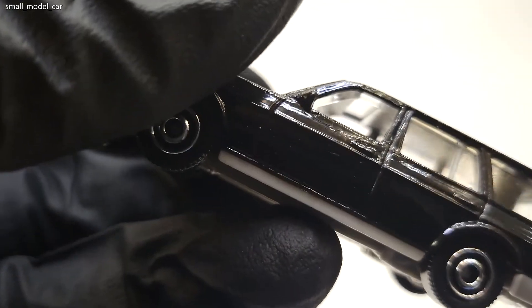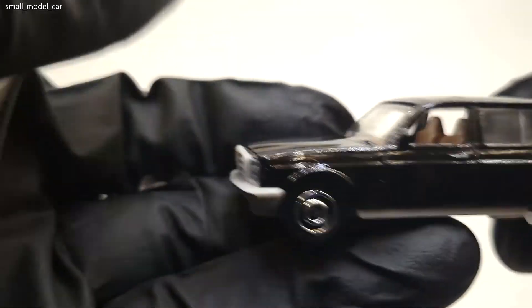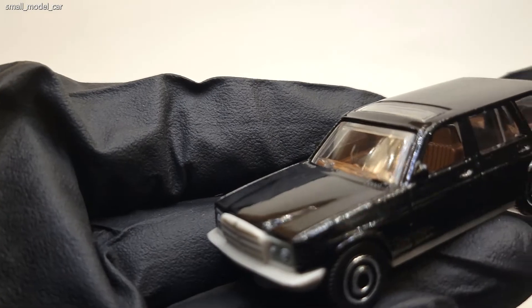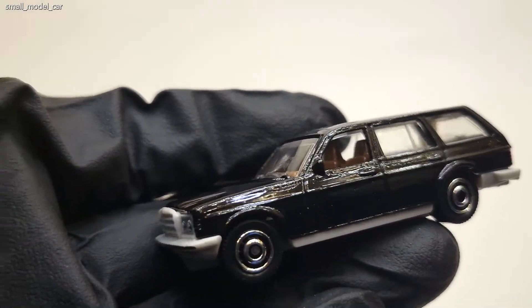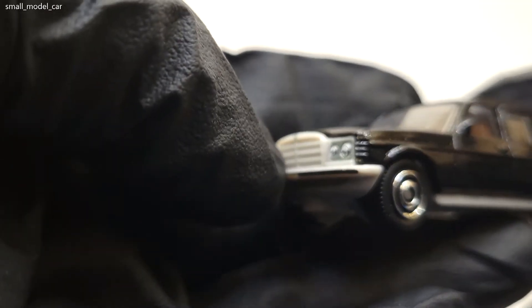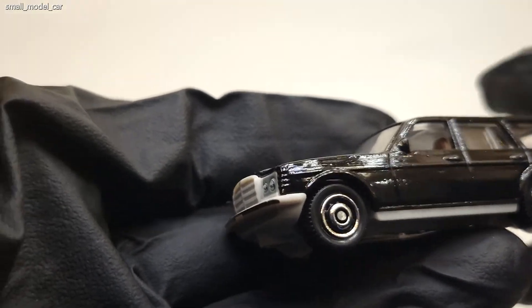So this is the Matchbox Mercedes wagon. In my opinion it's a good looking casting — it would have looked even better with chrome trim, but I don't mind.